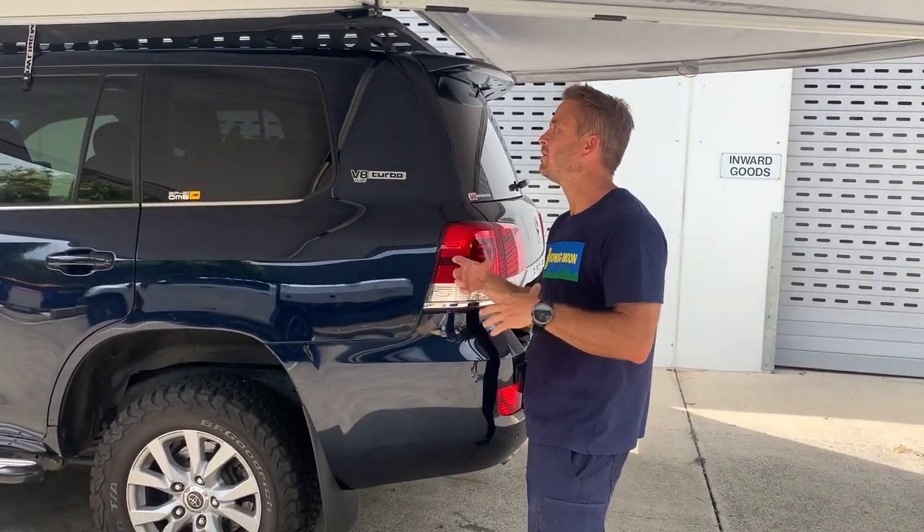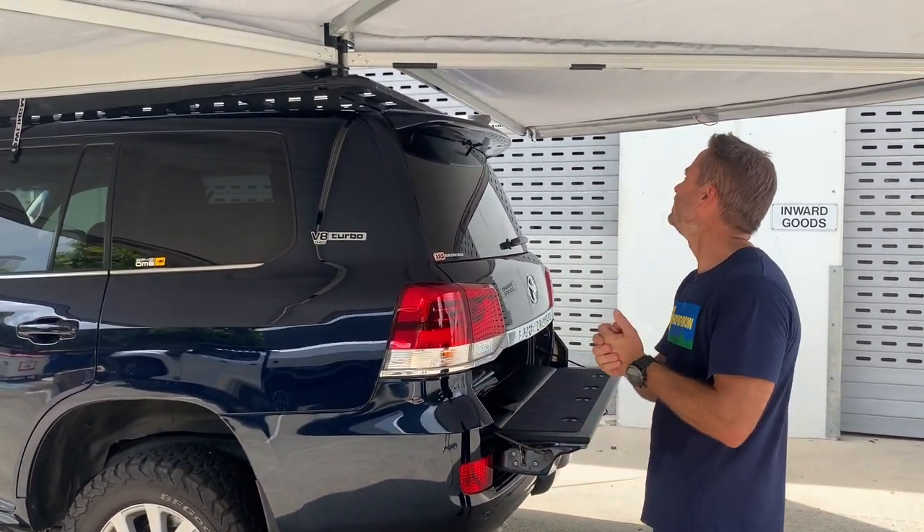Hi guys, Andre from Howling Moon. I get a lot of questions about how to mount our 2.5 Swingaway 200 series. I'm going to take you through some of the tips and tricks on how we get it to fit nice and easily.